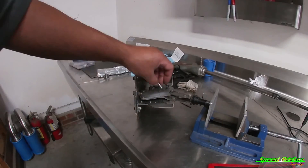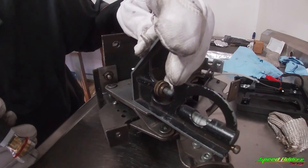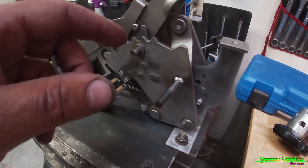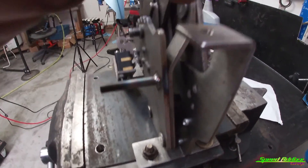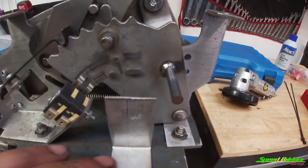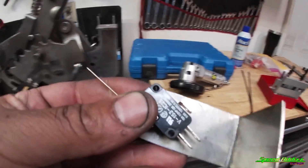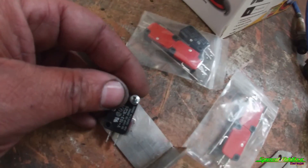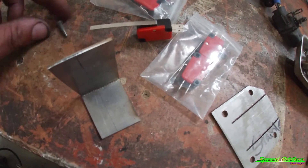Now we're going to weld this little piece right there. All we've got to do is figure out what we want our bracket to be and then secure the switch. We'll be using rivets — there are two small holes on the switch to mount it. I'm not sure what size rivet it takes, but a rivet will fit right in there. We'll rivet the base — probably drill two holes and rivet it or use a nutsert.